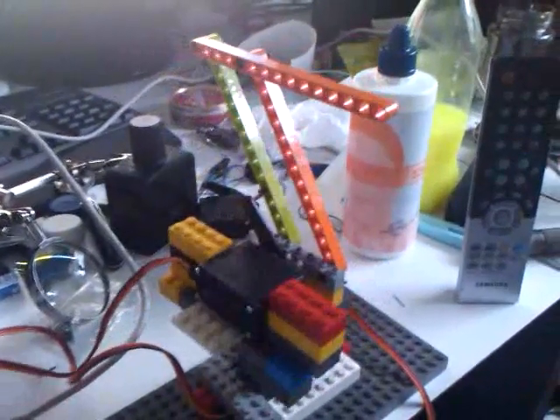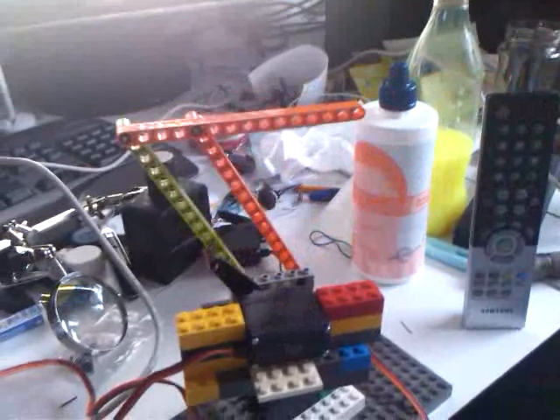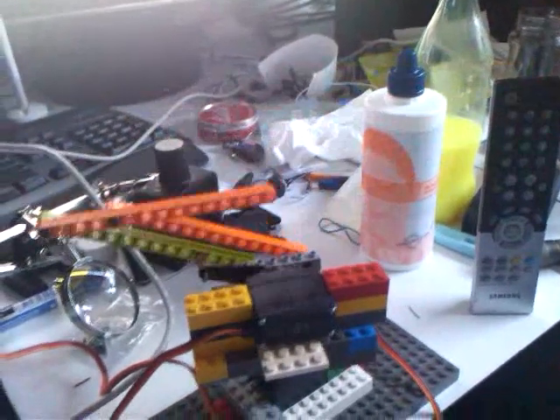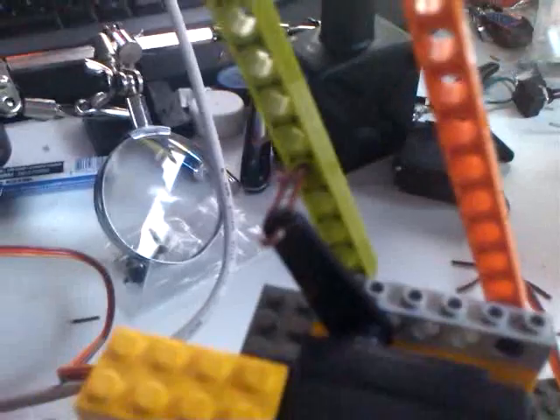I'm fine with two servos right now. And it can rotate, like so — all done with a potentiometer. And yeah, I can do this. It's all connected by wires and it's very messy, but hey, it works.